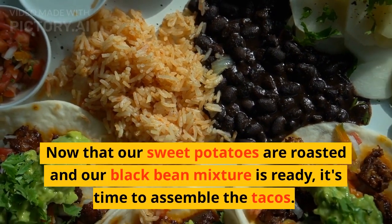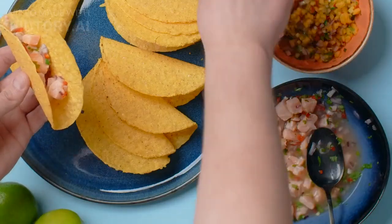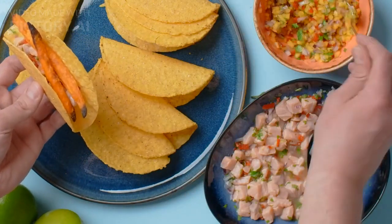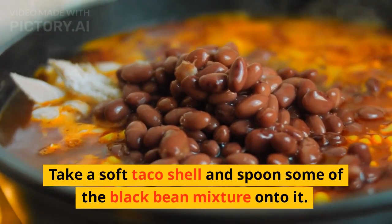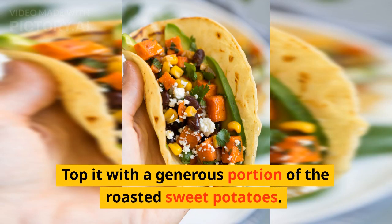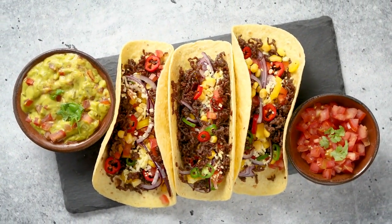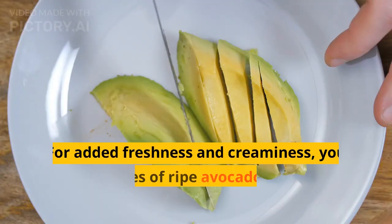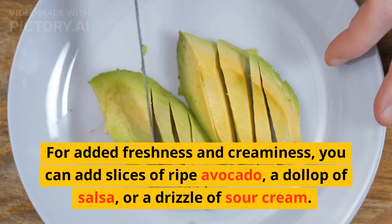Now that our sweet potatoes are roasted and our black bean mixture is ready, it's time to assemble the tacos. Take a soft taco shell and spoon some of the black bean mixture onto it. Top it with a generous portion of the roasted sweet potatoes. For added freshness and creaminess, you can add slices of ripe avocado, a dollop of salsa, or a drizzle of sour cream.